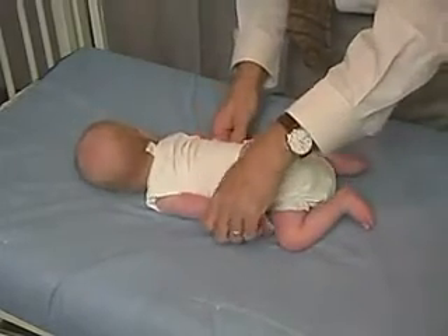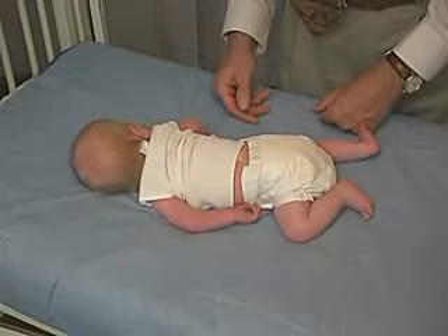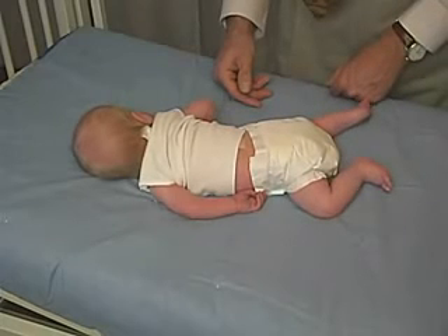The other thing we can do is bring his arms back and see how well he does as far as bringing his arms forward into flexion, or whether they just get stuck. A full-term baby with normal tone should be able to bring those arms up, but he has a tendency to leave them in extension.